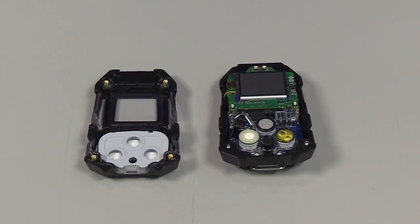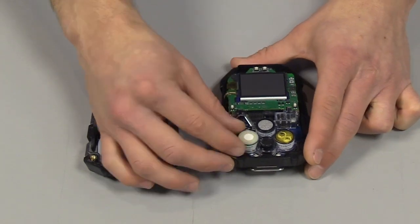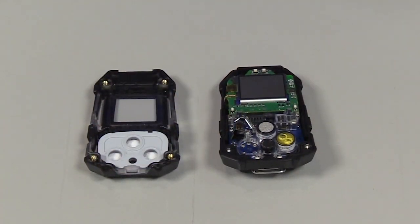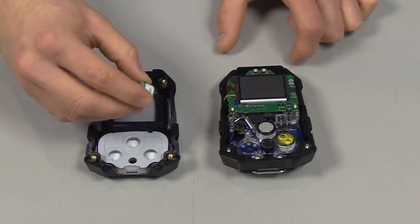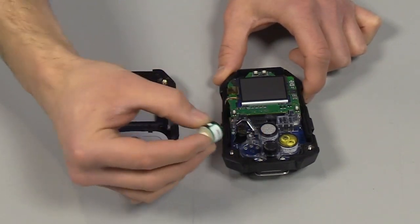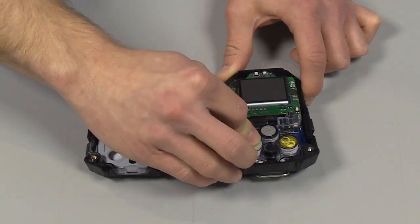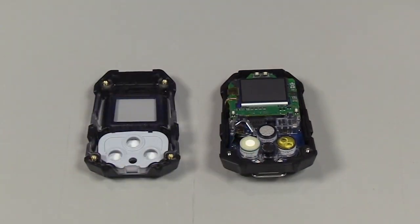To change a sensor, just select the sensor that you need to change and pull up and out like this. Place your old sensor to the side, bring your replacement sensor over and align it with the clear bracket so that the key is downward as shown here. Just press your sensor into place and that's it.